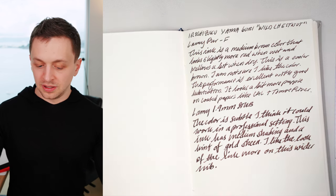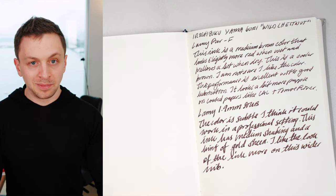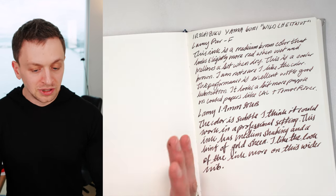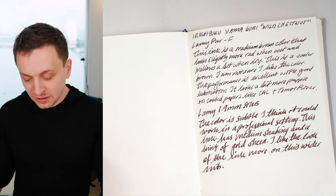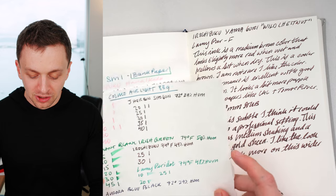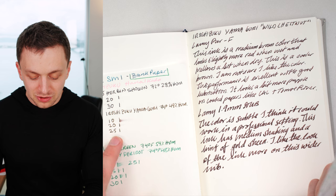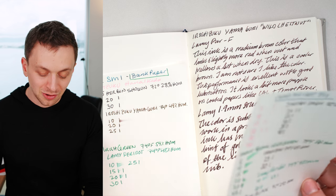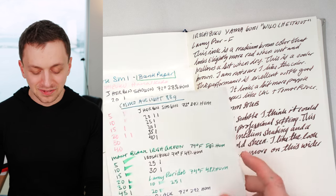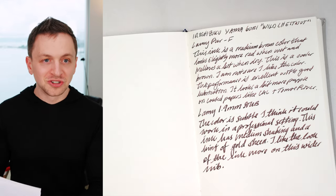In terms of writing performance, it's very lubricated, cleans out of my pens really easily, and I really enjoyed writing with it. I just didn't get on with the color as much as I thought I would. In terms of dry times, on Cosmo Air Light it's 25 seconds, and on bank paper it's 25 seconds also. Again, this isn't a scientific test — still trying to figure out how to do this in a more logical way.